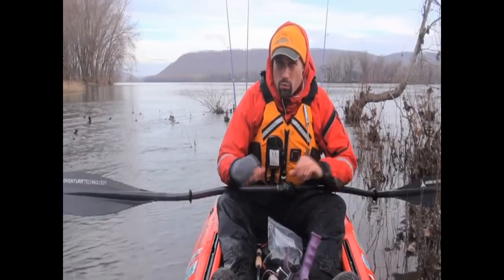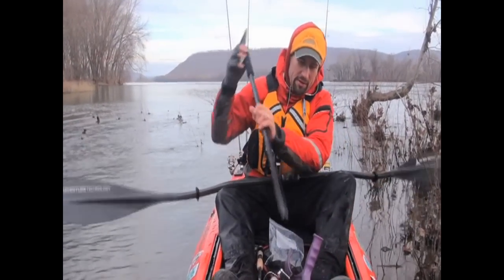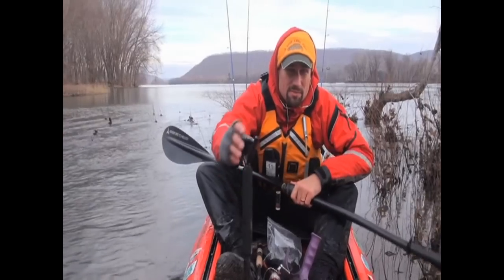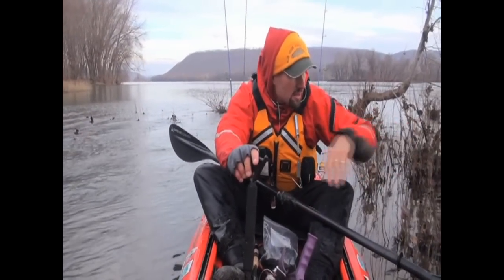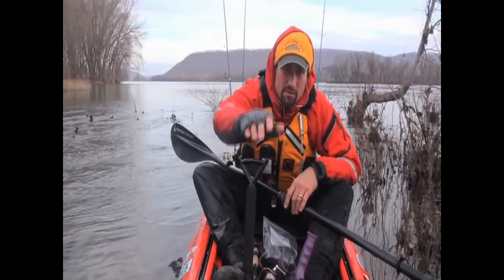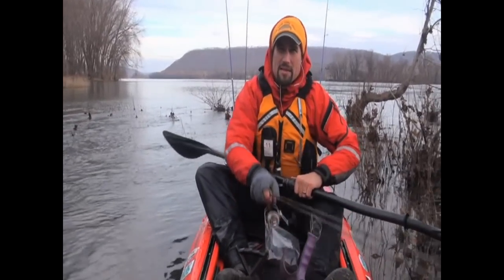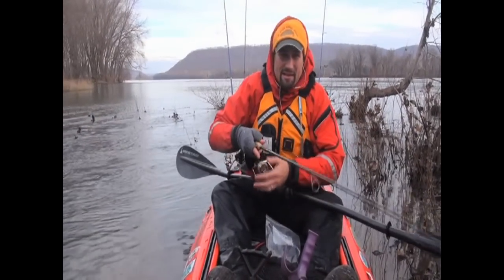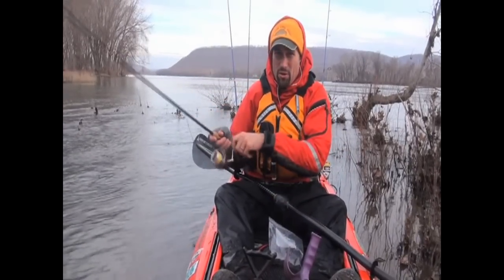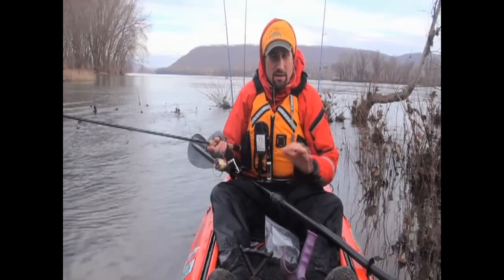I was doing a lot of one-hand paddling out there with the wind blowing down and I really didn't feel like I was doing justice to the spot. So I hopped up onto this scrub island here using my parking pole with a little stick — it's a way to maintain boat position. Now I'll be able to get a finesse jig on there and know that it's still doing the dead-stick thing because I'm still.